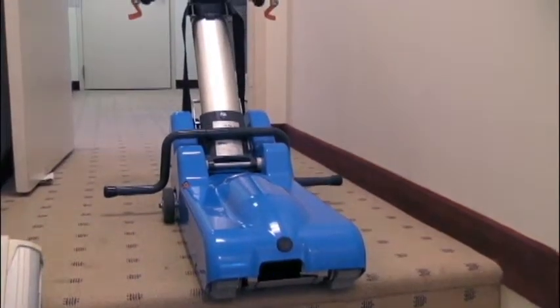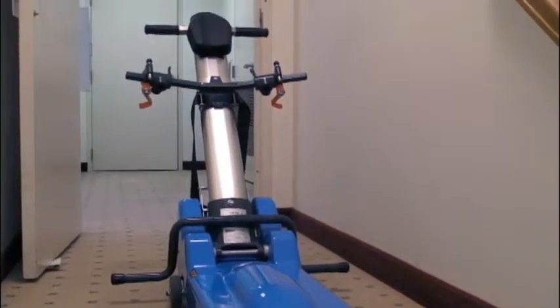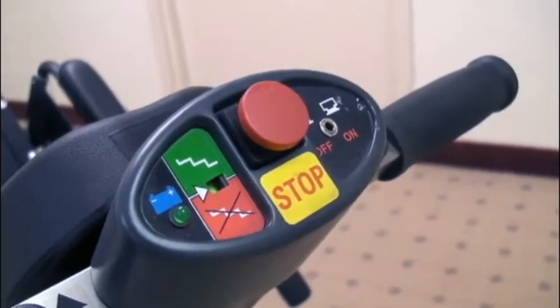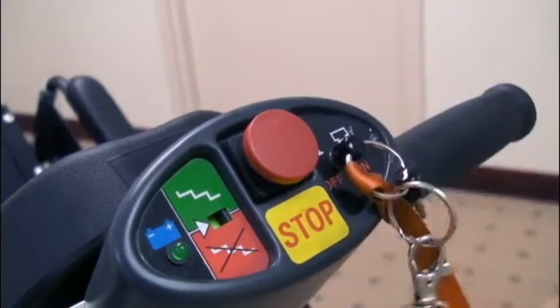The easy to operate Ameriglide wheelchair stair climber will quickly transport wheelchair bound individuals up and down flights of stairs. Once the key is inserted, it's operated by three buttons located on the control panel.